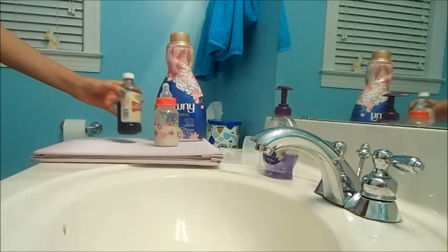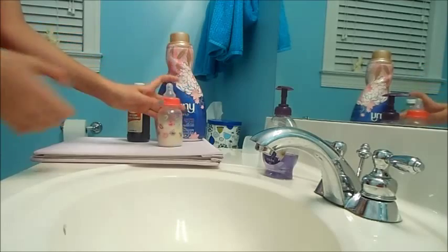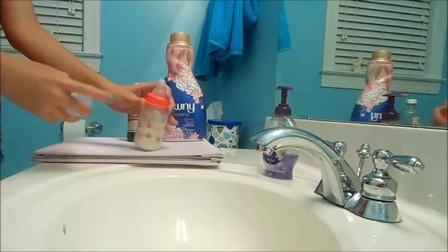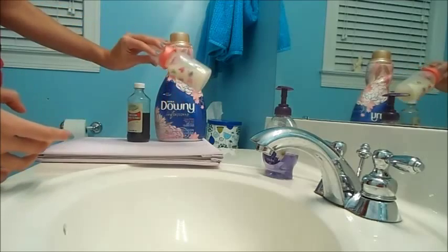You can go to Walmart and get a cheap kind — it doesn't really matter. And you can get a cheap vanilla too, but this is what I had for baking so I figured I'd just use a little bit. Obviously you'll also need a bottle, and then the silicone sealant — I got mine at Walmart for about five dollars. And you've got yourself a bottle! I hope you guys like the video. Please subscribe, thanks!